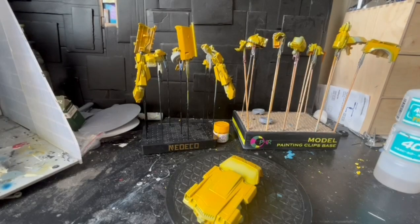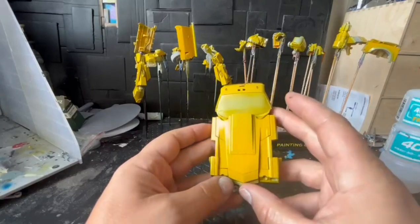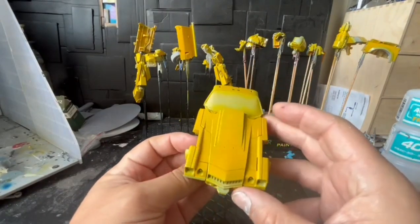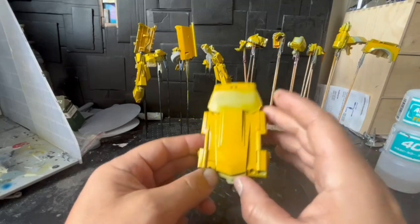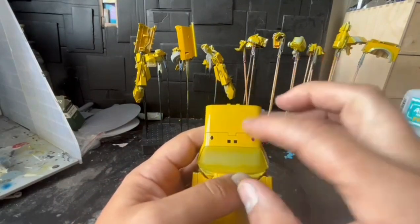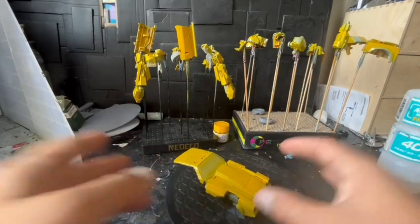Good morning everyone. As you can see it's a new day because there's more light in the house. Here is Bumblebee painted and all. Next I'll bring on the black stripes, which go onto the hoods. They don't go on the roof - I've seen that's how the model comes but it doesn't go on the roof, the roof doesn't have any stripes on it.